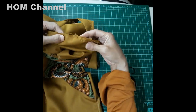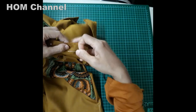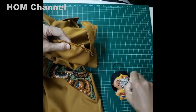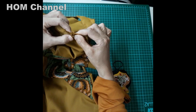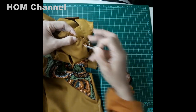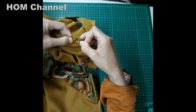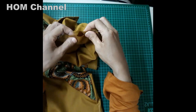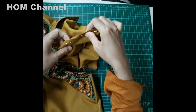Nah kalau sudah kayak gini, kadang suka ada yang nggak ketemu, masih ada gelembung-gelembung seperti ini. Kita ratain aja. Kalau sisanya cuma sedikit nggak masalah ya, tapi kalau kadang-kadang sisanya banyak karena seratnya yang melebar, ini bisa membantu untuk bisa rata.